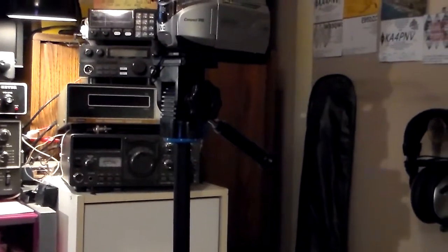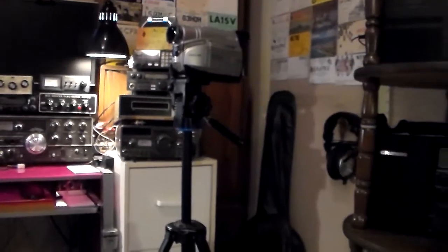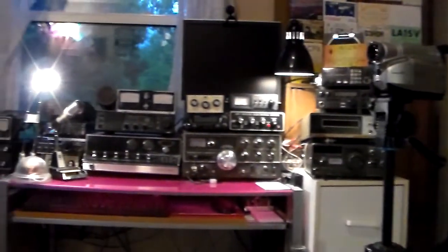This evening we're going to be touching on shortwave radio. Some of you may be familiar with it, some of you may not. We'll look over here at the shortwave receivers I have. I have two shortwave receivers there and also one over here on the shelf. We're going to get this one off the shelf here.